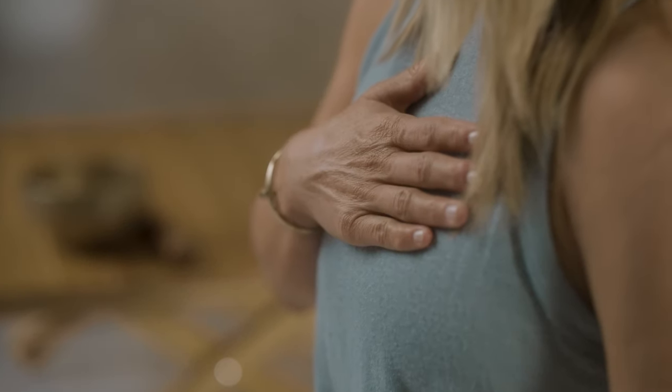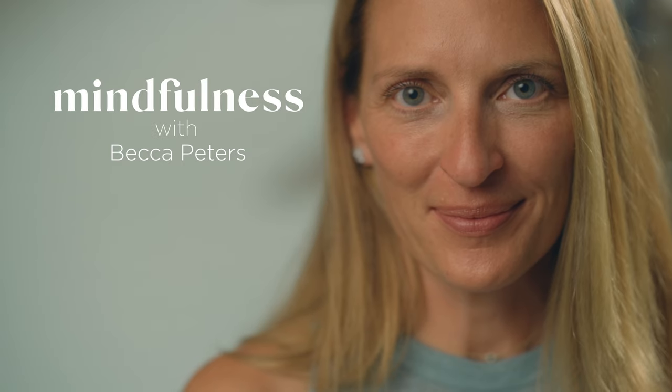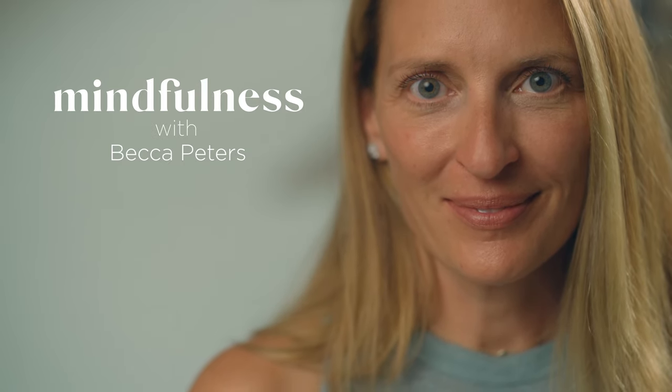Welcome. I'm Becca Peters, and I'm a licensed clinical social worker and a teacher of mindfulness, meditation, and compassion. Today we're going to talk about releasing tension in the body and in the mind. We know that tension holds in the body, the muscles and the tissues, and a great antidote to that is movement. So it's really important that we spend some compassionate time with ourselves each day, releasing tension not only in the mind, but also releasing tension in the body.